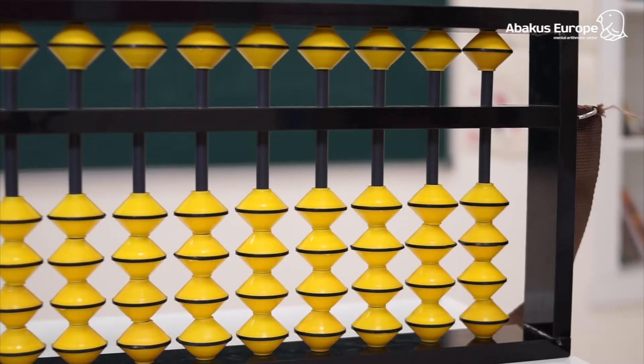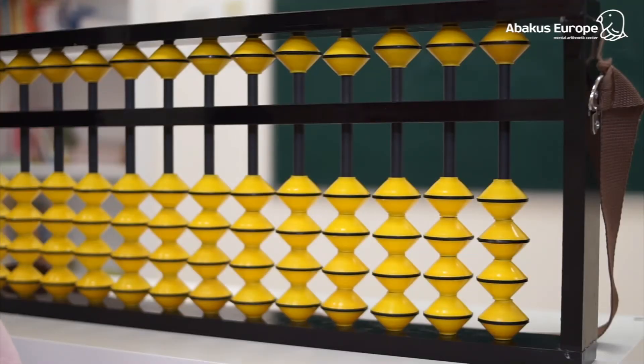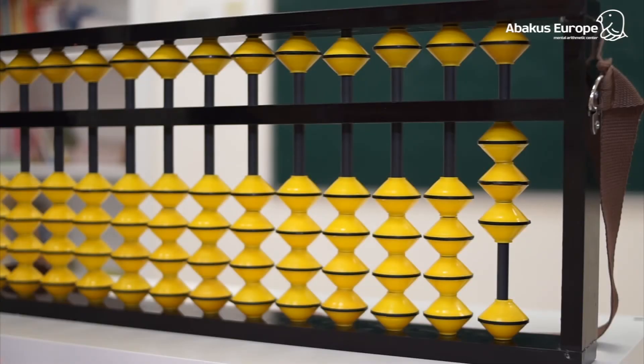For adding numbers on the abacus, we need to move the beads to the beam, and for subtracting away from it. For example, to add three, we move the three lower beads up to the beam with our thumb. And to subtract two, we need to move the two beads down with our index finger.